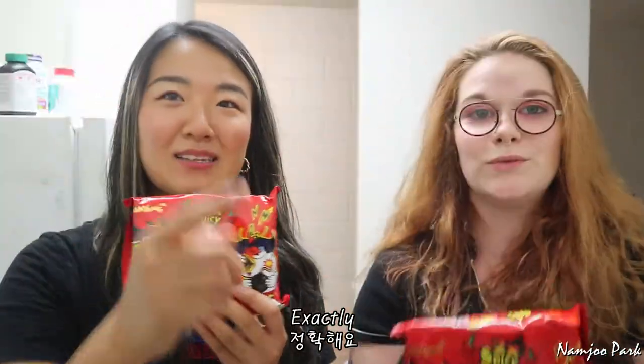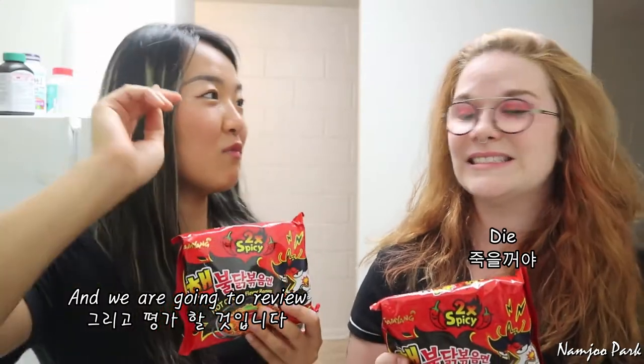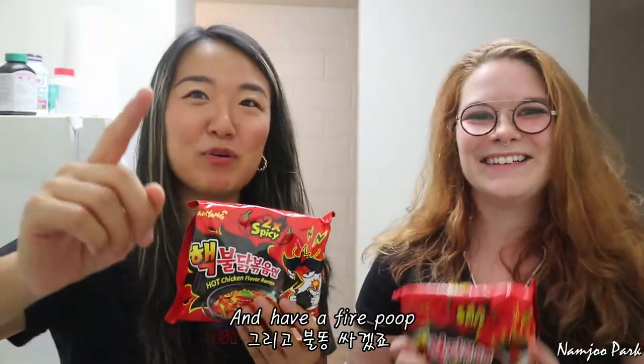I got two. We're gonna cook it, and then eat it, and then we're gonna die. And then die. We'll have fire poop — that's what we're gonna do. Can't wait.